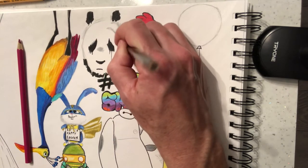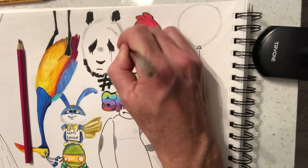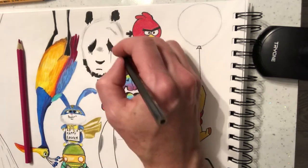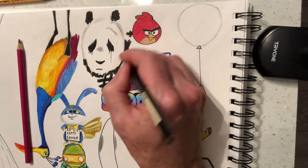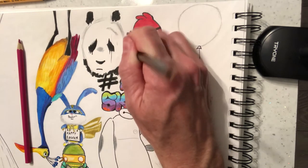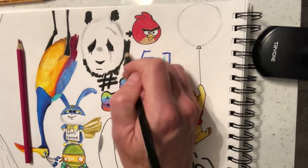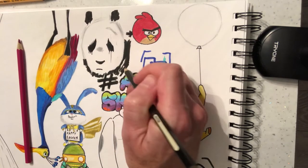We're bringing all this black around here, and what that then does is really brings that white forward, which is excellent. That's really what we want to achieve here. So a little bit of black around here — I'm going to leave a bit of space for grey.